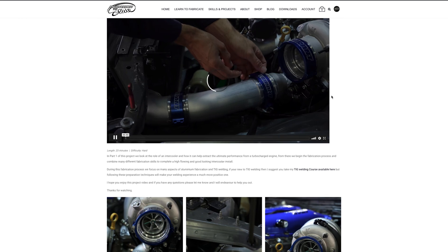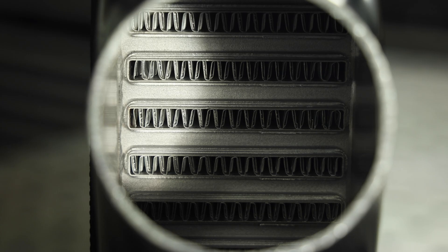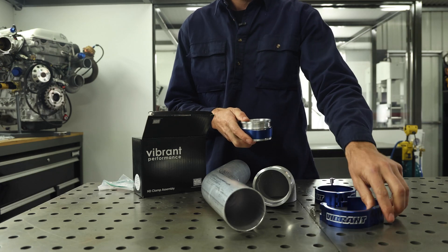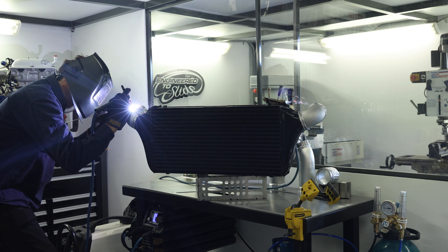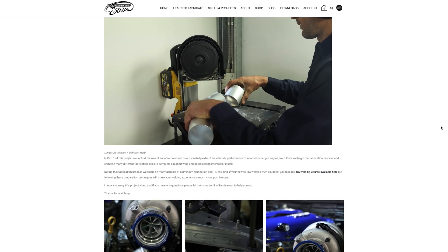In part one we complete the intercooler plumbing and look at why an intercooler is necessary. We run through the materials and products needed to get the job done and adapt the quick release clamps to both the throttle body and the turbo housing, along with 90 degree elbows on the intercooler end tanks. I'll add in some footage from the project to give you an idea of the level of information I present during the project.